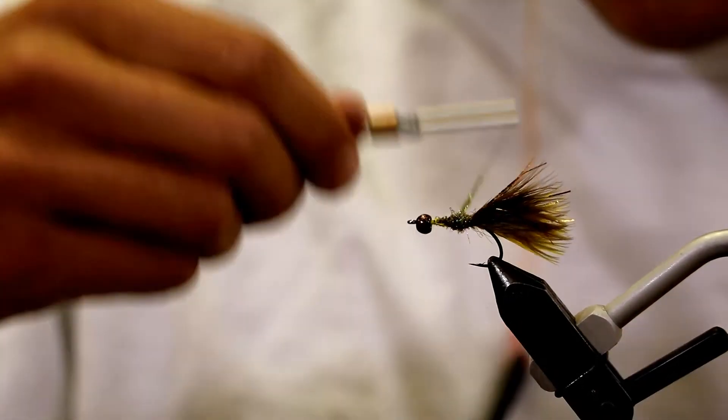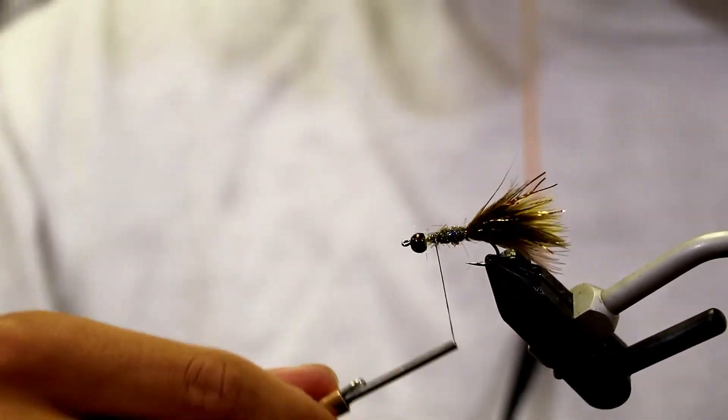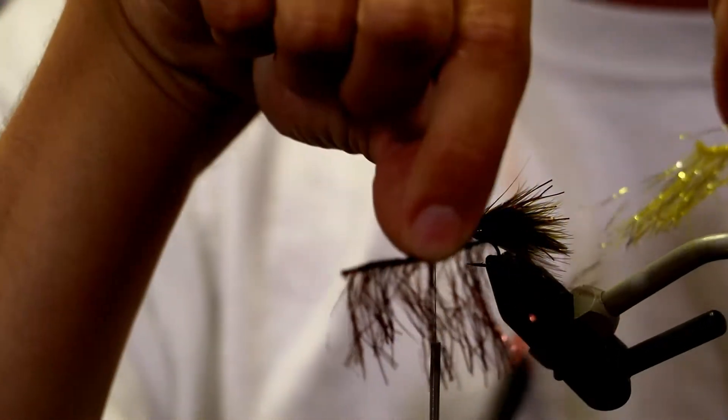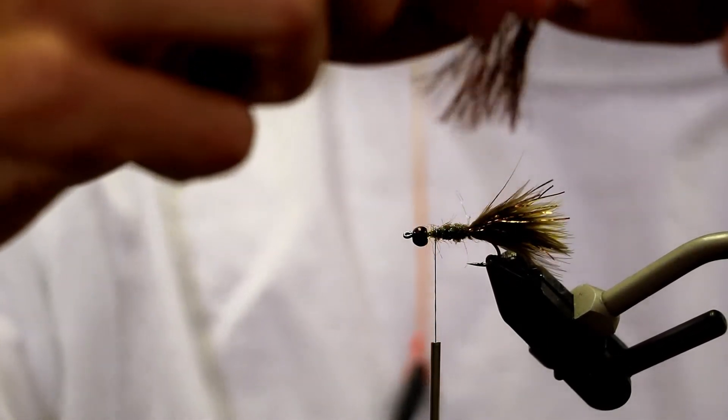So we'll keep making little dubbing noodles, making a relatively even body. One last little pinch is all it's going to take. Get behind that bead — I've left myself a little bit of distance there. Now we're going to take two little pieces of polar reflector flash: here I have the yellow and the copper brown. So the way we're going to do this is fold our reflector flash, take about an inch to two inch segment, and get everything pulled together with our tips relatively aligned. We're going to cut it right off the braid, because the braid makes way too much bulk. Set that aside on the pedestal of the vise or the table.